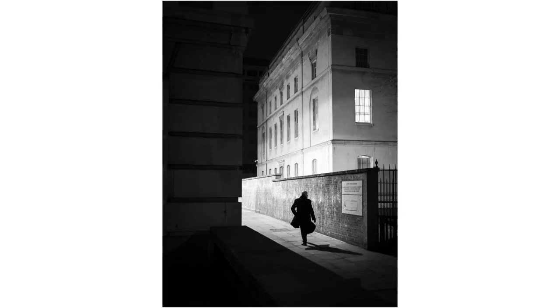Shooting silhouettes at night is great too. There are plenty of opportunities to do this, and it's much easier than trying to capture detail in people, which can be very tricky with moving figures in low light conditions. Expose for the lighter areas in the scene and the silhouette will take care of itself, and so will the shadows.